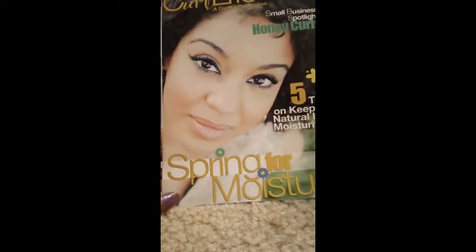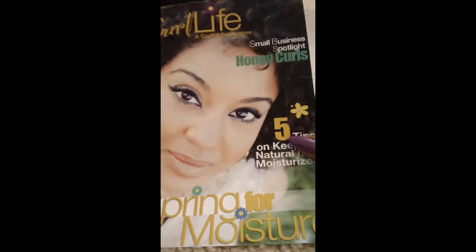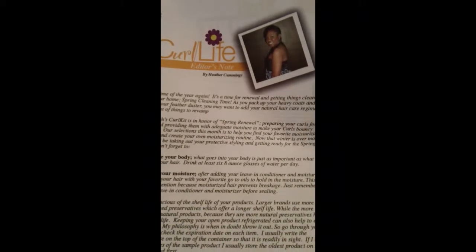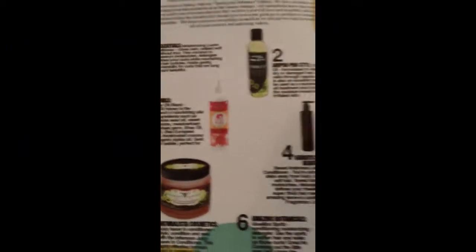Let's see what we got inside this month's April Curl Kit. Starting off, there are things falling out — here's our lovely magazine card, the Curl Life magazine. The theme for the month of April is 'Spring for Moisture,' and there's a lovely model on the front. There's a small business spotlight on Honey Curls, and one of the feature articles is five tips on keeping natural hair moisturized.